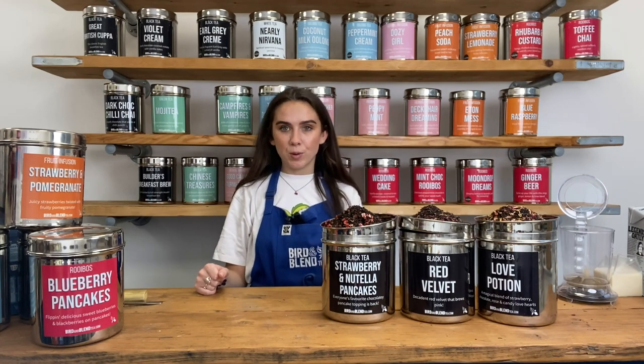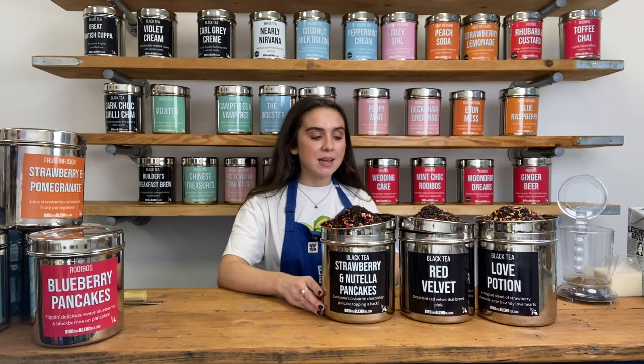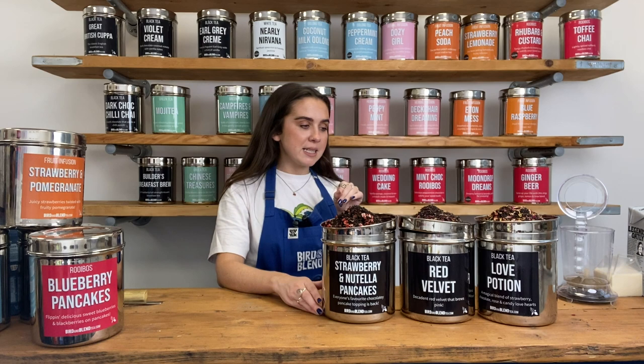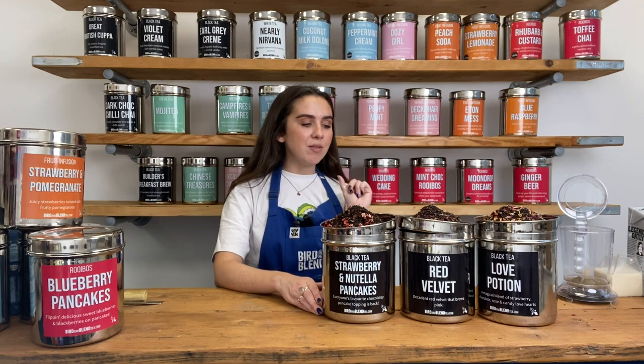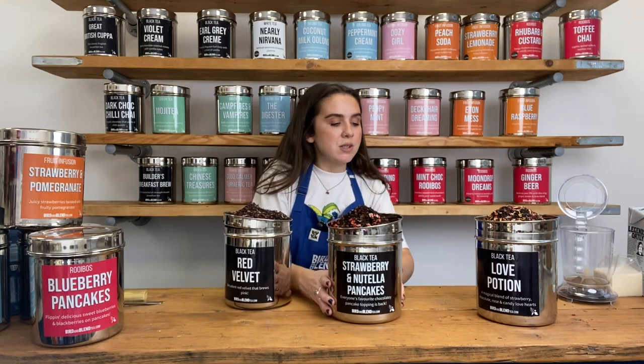We're going to kick off our February box with the Flavour Explorer box. First of all, we've got our Strawberry Nutella Pancakes, we've also got Red Velvet and we've got Love Potion, which are three really delicious black teas. Today I'm going to be making a lovely Red Velvet latte, so let me show you how to do that.